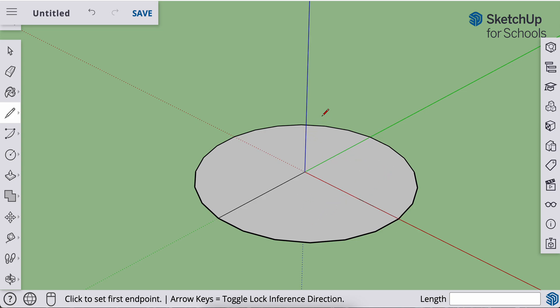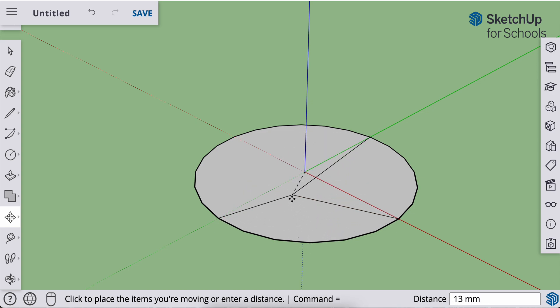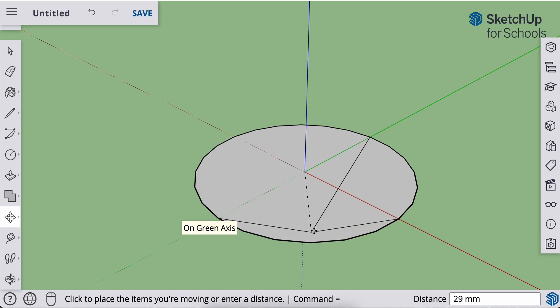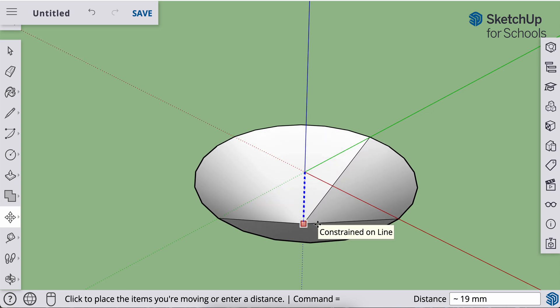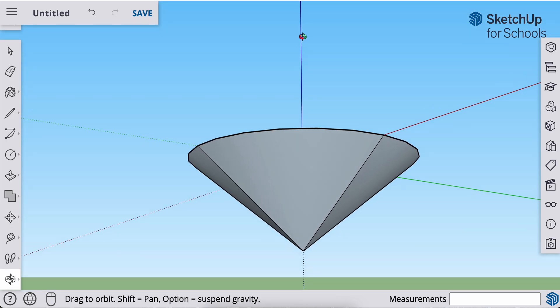I'll go to my move tool — hit M on the keyboard or find the move tool. Click at this end point. I want to pull this up and down, but it's locked in on the horizontal plane, which is not what I want. I want it to go vertically, so I'll hit the up arrow on the keyboard, and now I can push and pull this vertically. From when it was flat, I'm going to pull down. I'll let go of my mouse and type in 25 millimeters — 2-5, enter. I've got a decent shaped cone.